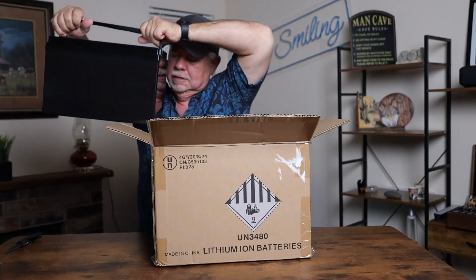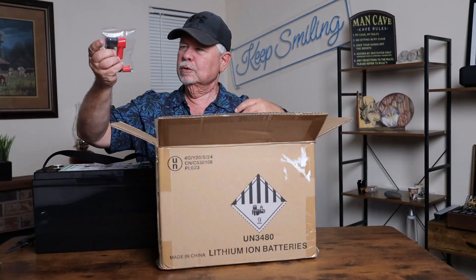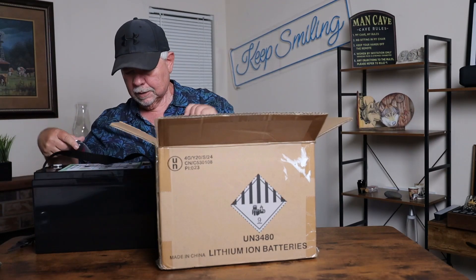This is a 100 amp hour lithium battery. It comes with your screws to put it in. I pulled it right out of the box and it only weighs 23.4 pounds, so it's not going to be that big of a hassle to move around. It's a 12 volt 100 amp smart battery with BMS.